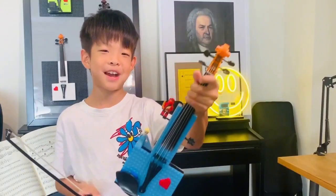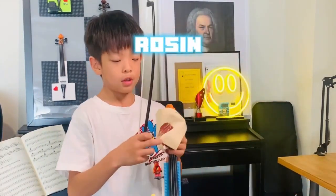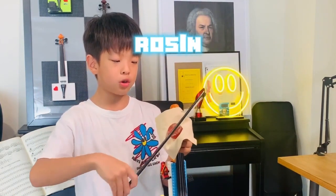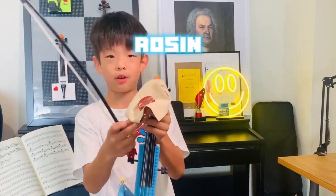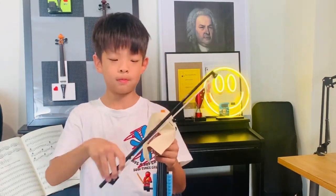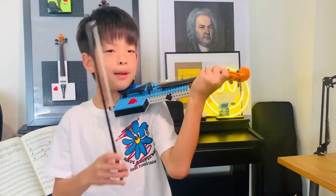Now let's make some sound. To make sound, you need some rosin. To apply the rosin, simply take your bow and do a bowing motion on the rosin. Make sure to hold it like a taco. After you're done, your bow is ready for playing. Simply hold up your violin and play.